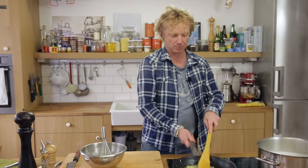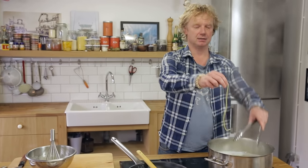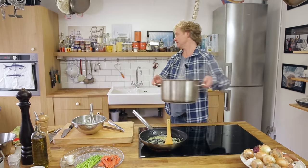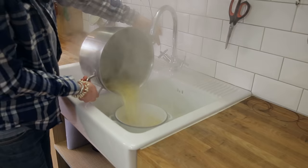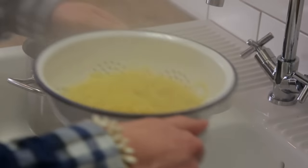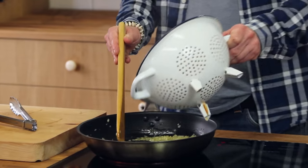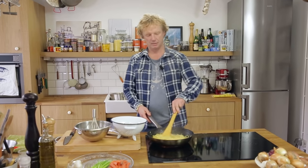The sauce base is perfect. Now I check on the pasta — in about 30 seconds it will be ready, so I drain it and add the pasta directly to my garlic and shallot pan.